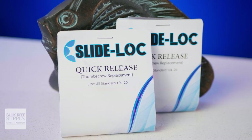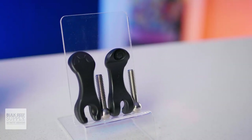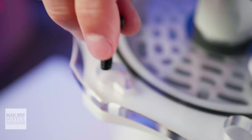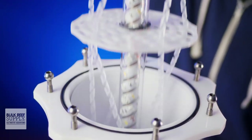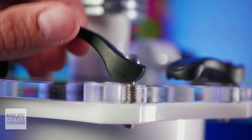Slide Lock is looking to put an end to that frustration with their line of quick release levers. These heavy duty metal levers replace the thumbscrews in your reefing gear, so you can quickly and easily open up that gear whenever it's time for maintenance — without having to deal with gummed up threads, chewed up heads — and instead just flip a few levers.